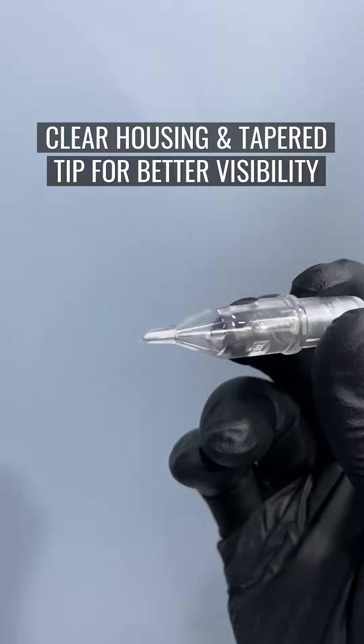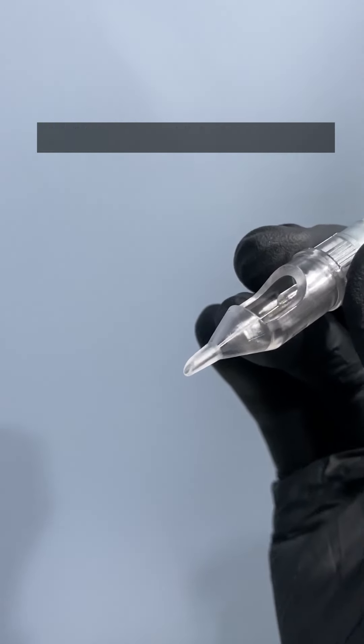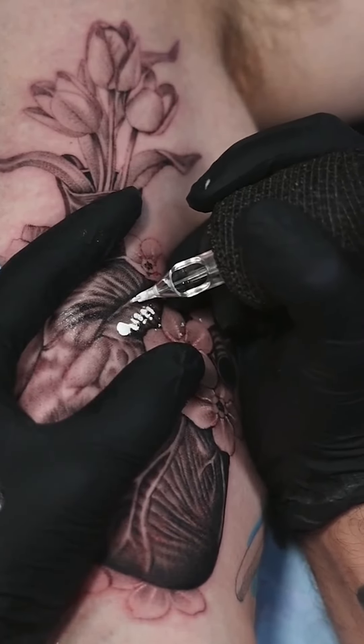I love using Dynasty cartridges. They have nice clear housing. When it comes to the liners, the tips are tapered so you can see more of the needle. The configuration and everything is always on point — needles are always on point.